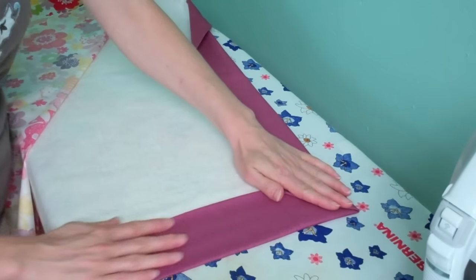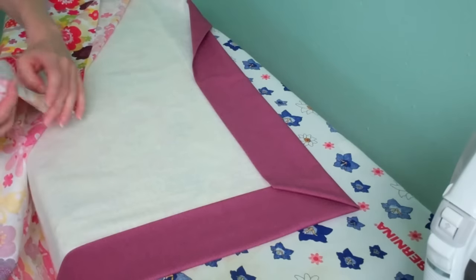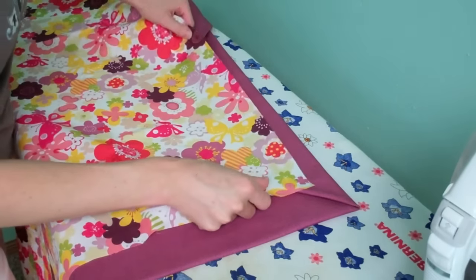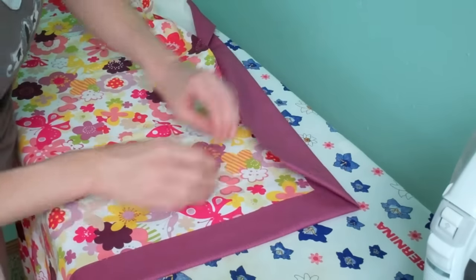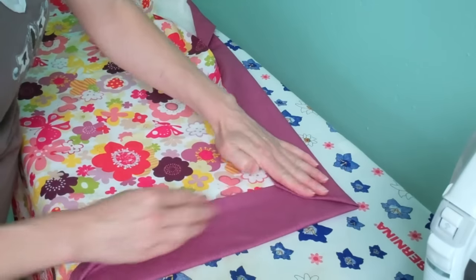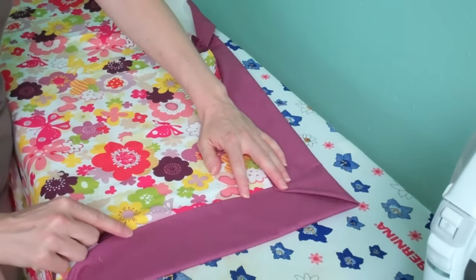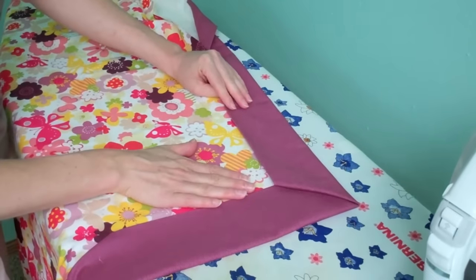Once you've pressed this, you will be ready to take the front of your quilt. It has a little bit extra — there's about a two inch overlap here. You're going to lay it all out, slide this underneath, pin it in place, and now you're ready to use a decorative stitch to catch both the front binding, the back binding, and the front of the quilt.